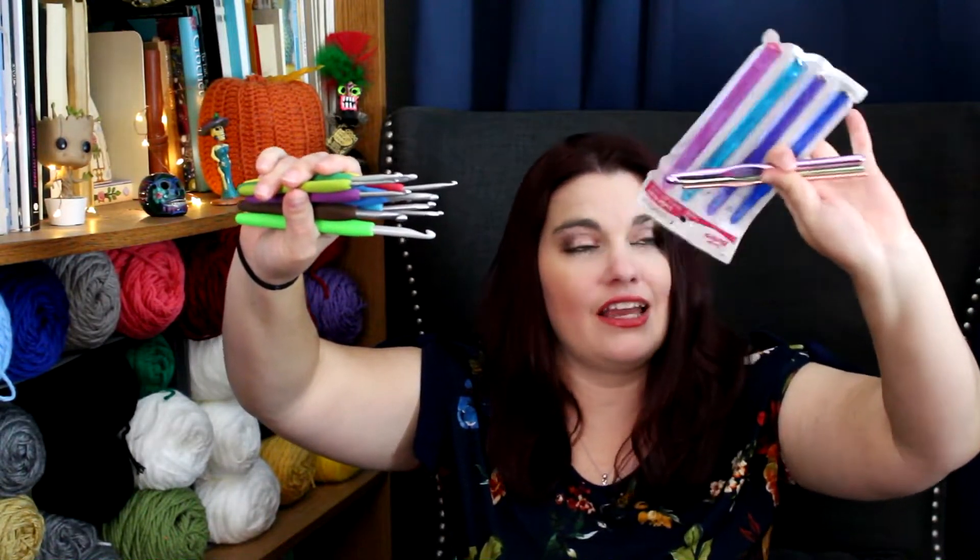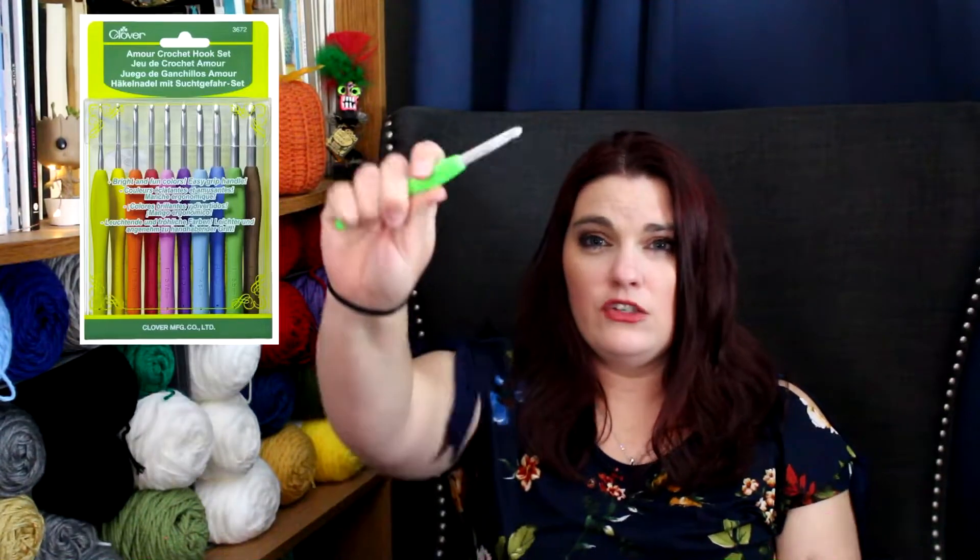The first essential I have in my crochet bag is hooks. I've been crocheting since 2015 and I don't think I had the best posture going into it — my forearm, elbow, and wrist have been hurting a lot. I did some research and I'm trying out these Clovers. So far my arms have been feeling really good; it gives you a soft rubbery but not squishy grip. They're expensive but I went ahead and made the investment.